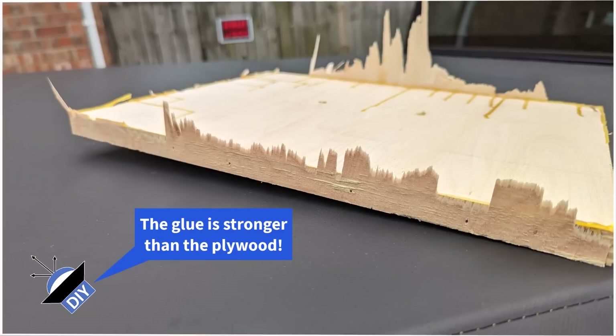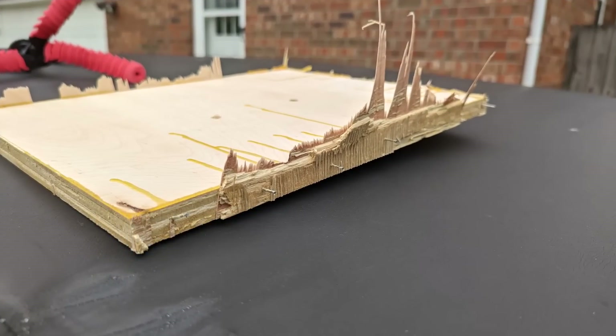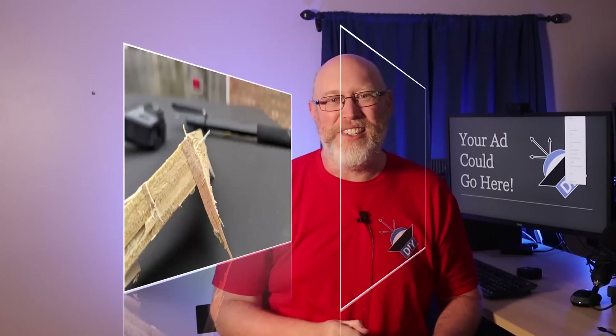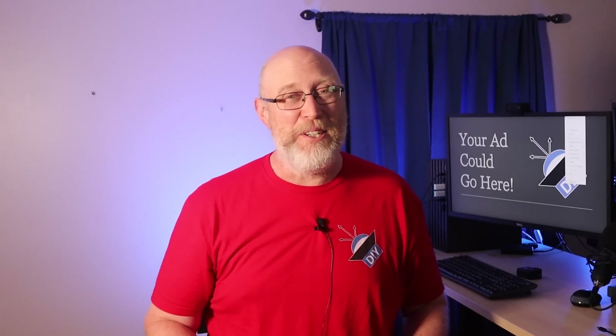Does that mean you should always use plywood? Well, that depends. Watch the linked video to learn more. I'm Justin, also known as the DIY Audio Guy, and I will see you on the next adventure.